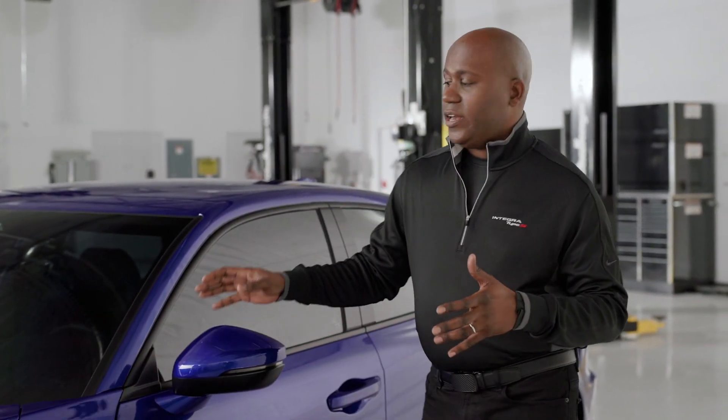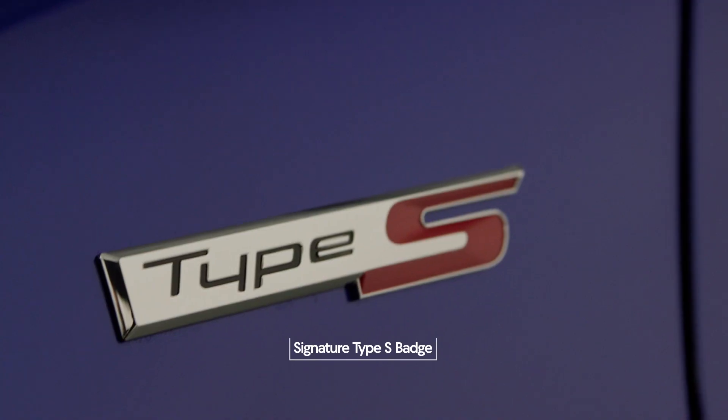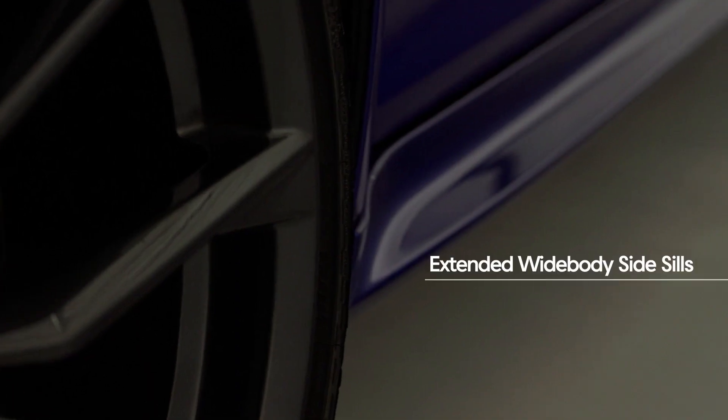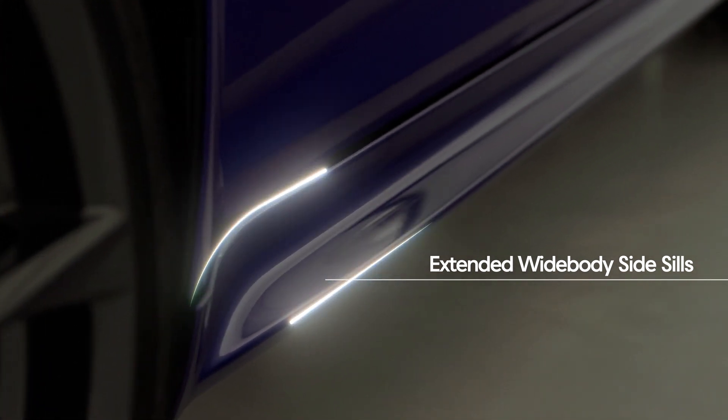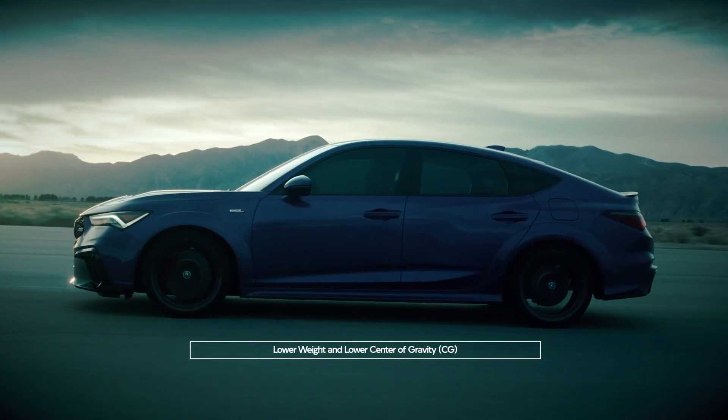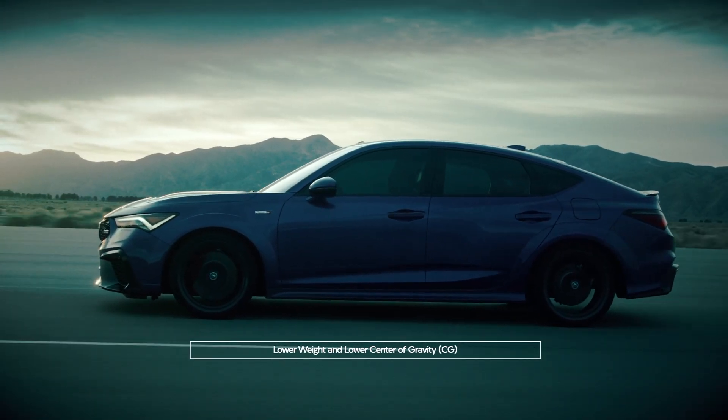As we carry our way down the side of the vehicle, you'll see things like the signature Type S badging, gloss black elements throughout, and even an extended side sill due to that large and wide body. You may also notice there's no moonroof — that was done on purpose to help lower the weight of the vehicle and also bring down the center of gravity.